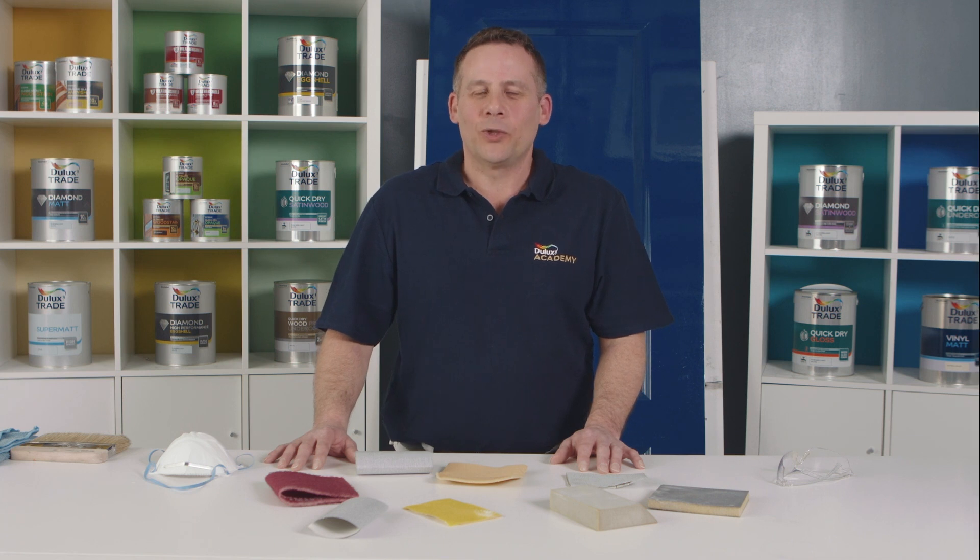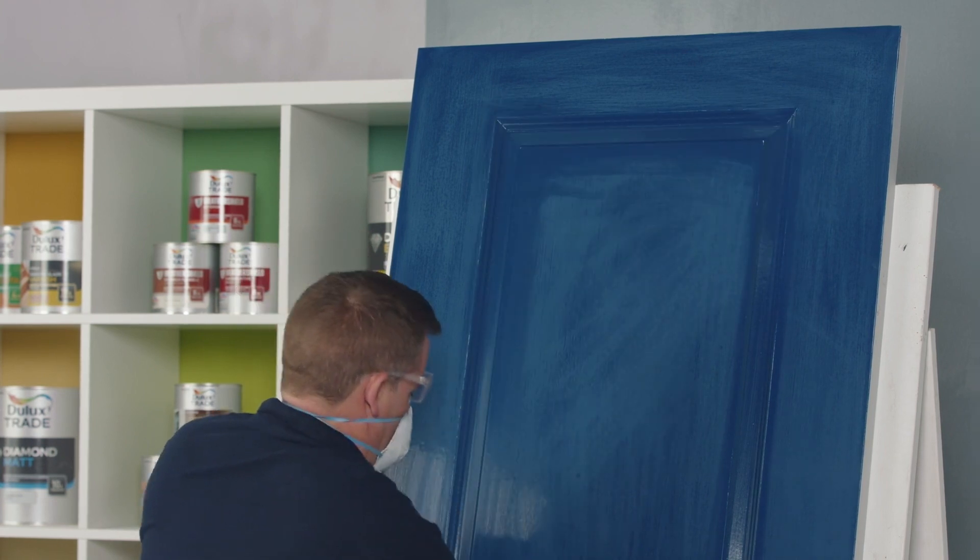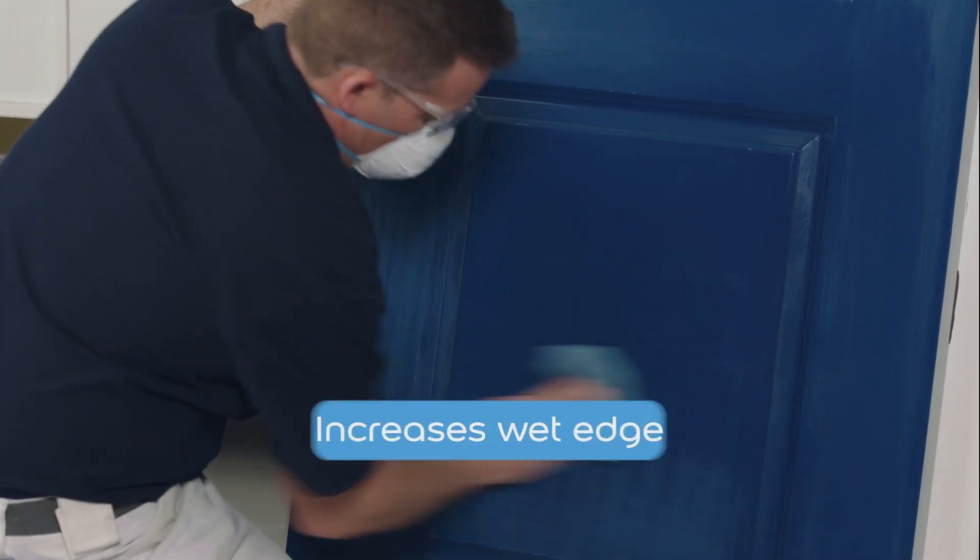Before application of your water-based product, you can dampen the surface down, especially in a warm environment. This will actually aid with the flow and increase your wet edge time.